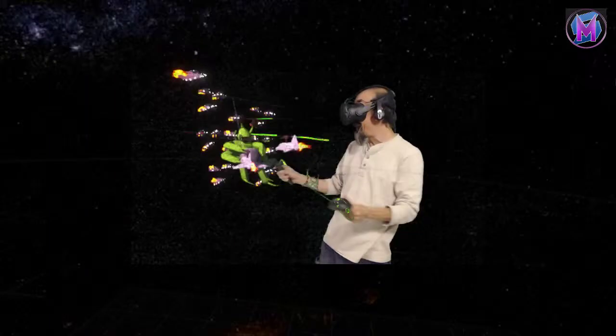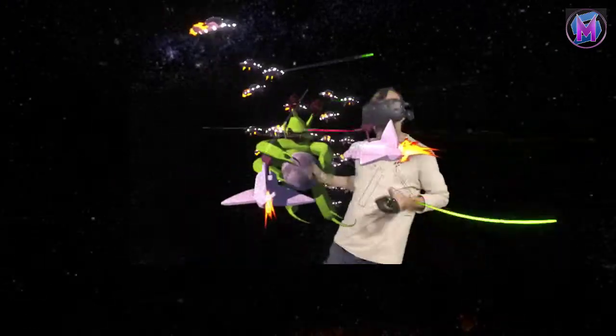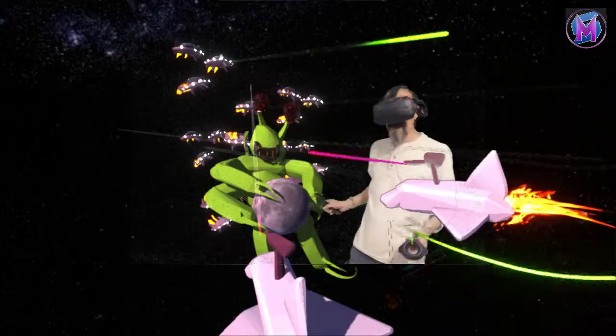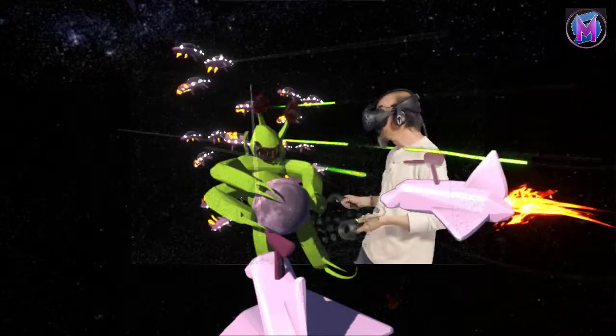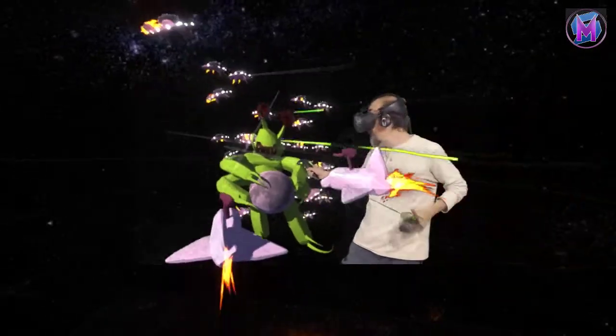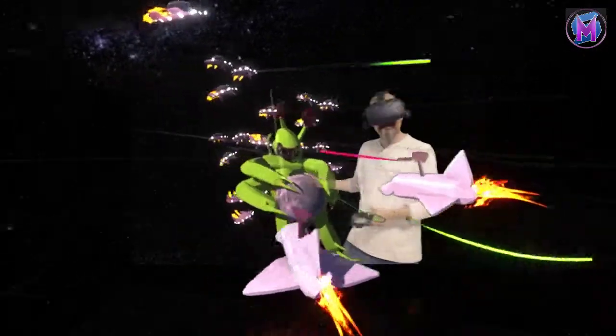That was a lot of fun to do today. We have our slime creatures from outer space. We're going to be doing this every week. If you liked it, go ahead and do so. If you want more, go ahead and subscribe and we'll be bringing you more of this every week. Thank you very much.